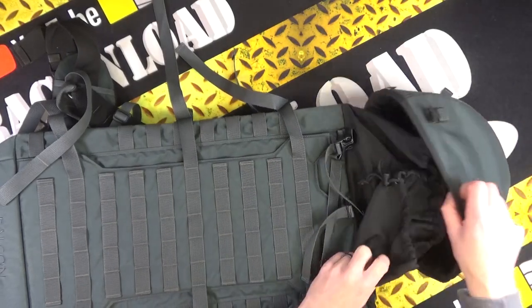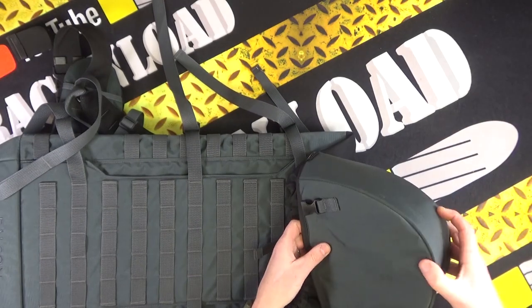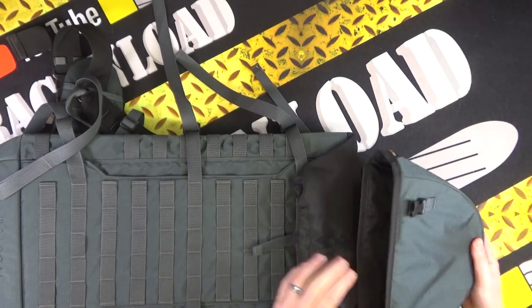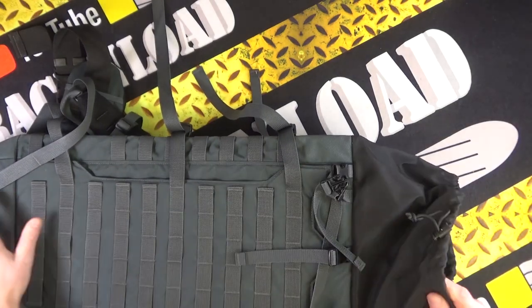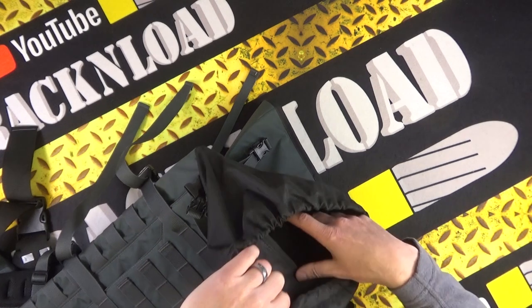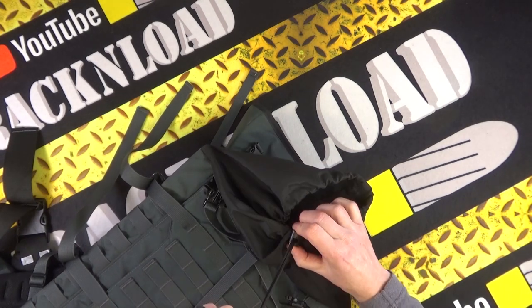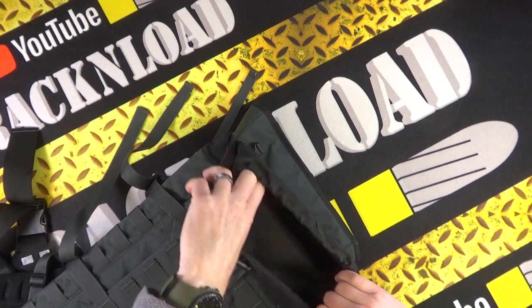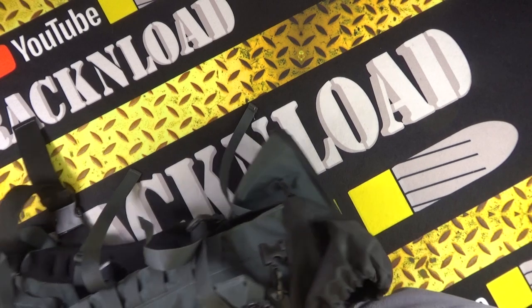This is the top of it — it's got a fairly stiff top section to protect your barrel or whatnot, and then you've got a corded top bit here that you can close up. You don't have to just use it for firearms, but it is pretty good.